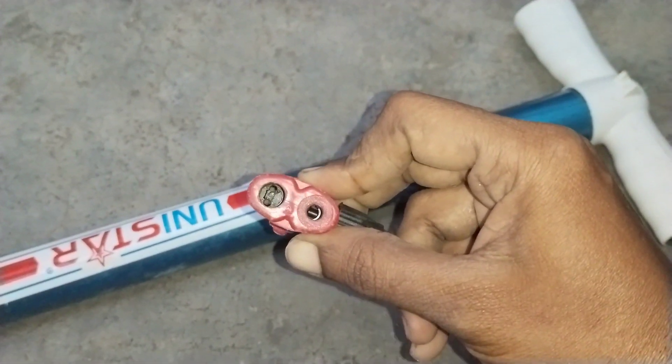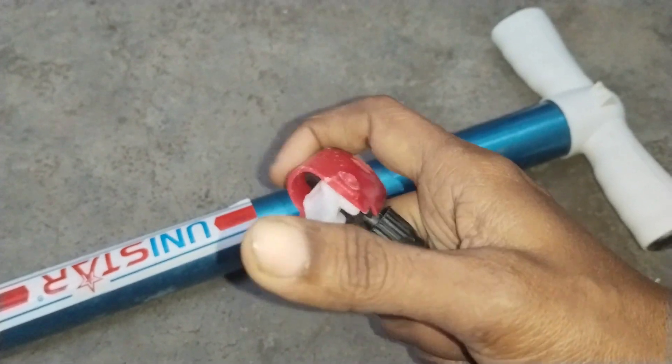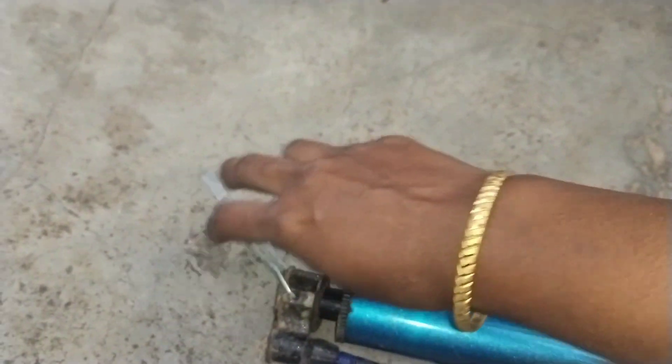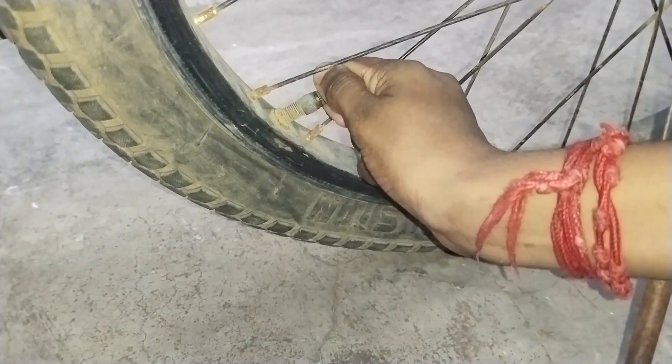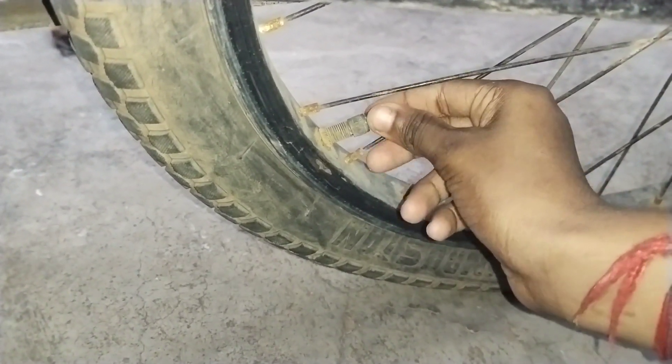If you have kids at the beach, you can charge the cycle tube for 10 rupees. This is a very useful thing and good work. This is a very easy way — if you have kids at the beach, you can charge the cycle tube.